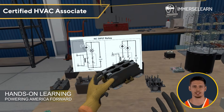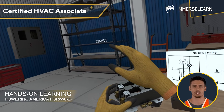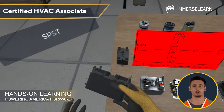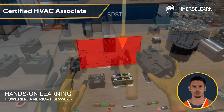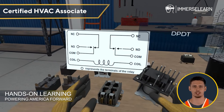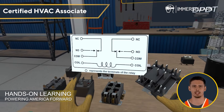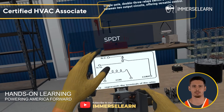Now we move on to relays — the switches that control circuits with precision. Depending on the application, you might encounter single-pole single-throw (SPST) relays for simple on-off control, or more advanced double-pole double-throw (DPDT) relays that manage complex circuit connections. Understanding these components is key to configuring HVAC and automation systems effectively.